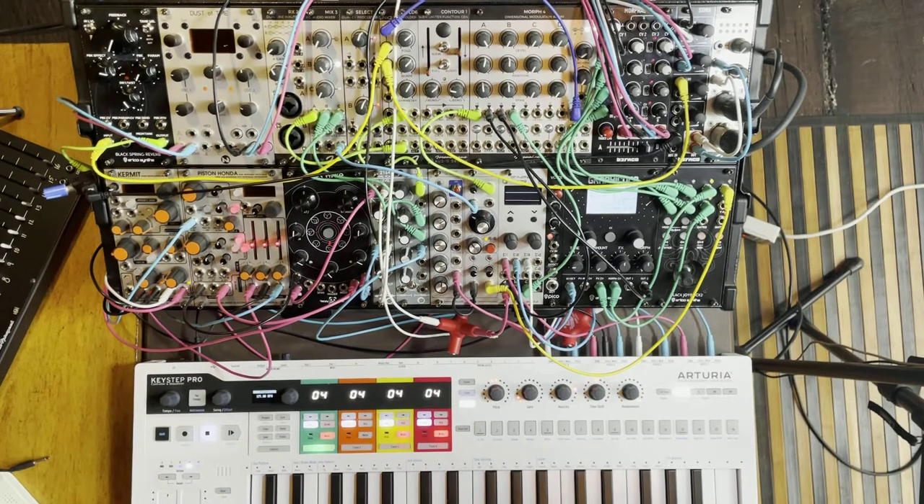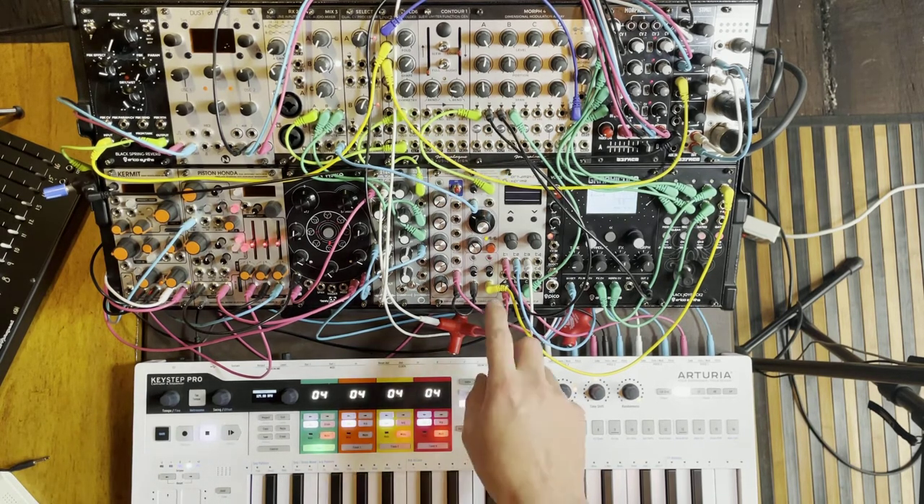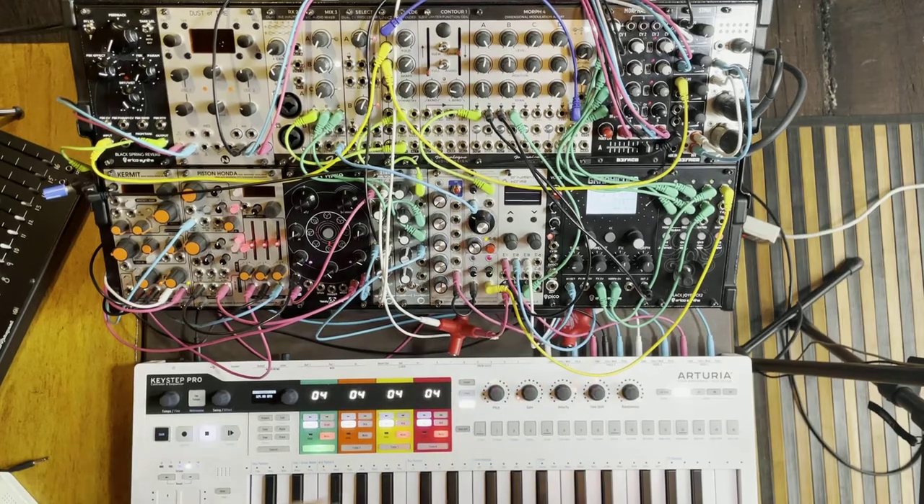Hi, I'm Kinkas and I'm a SynthDIY guy. Welcome to today's video, which is a demo for the DeniSound Multimode Ladder Filter. You might have already seen my build video of it — now we're going to get noisy with it.